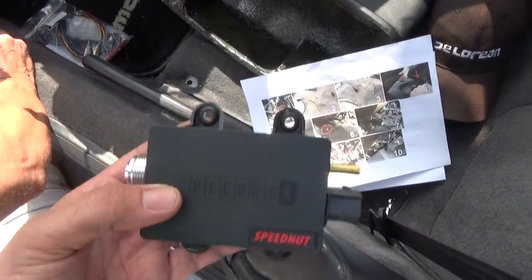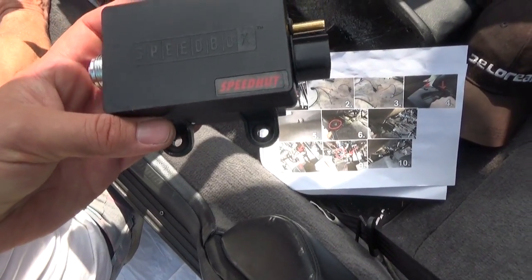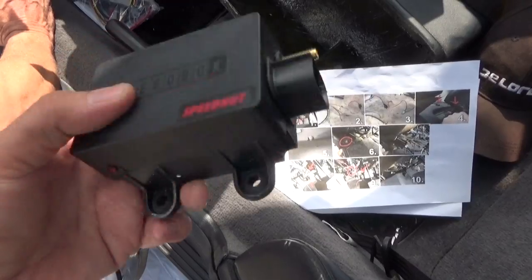Hey everybody, welcome to another episode of DeLorean Tech, and today we are going to install the Speedbox, which is a replacement for the angle drive system in the DeLorean.